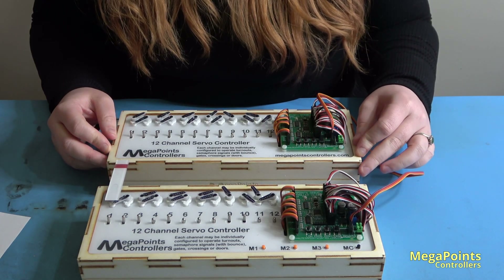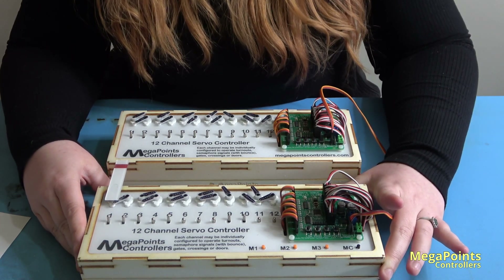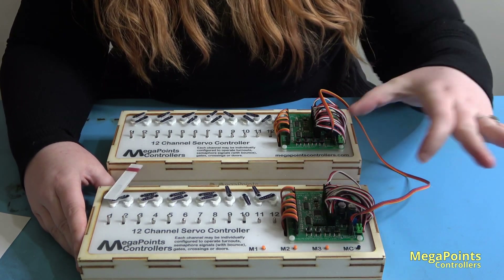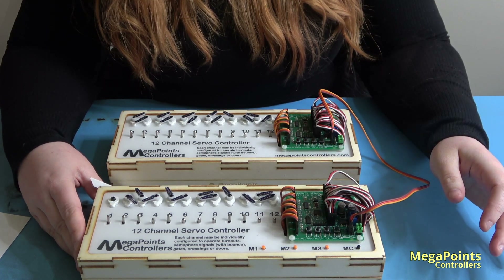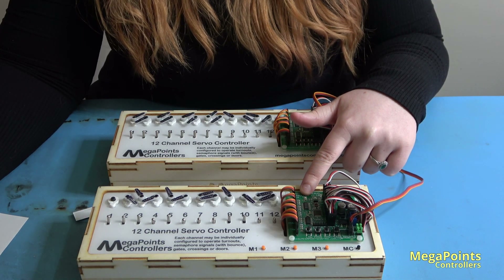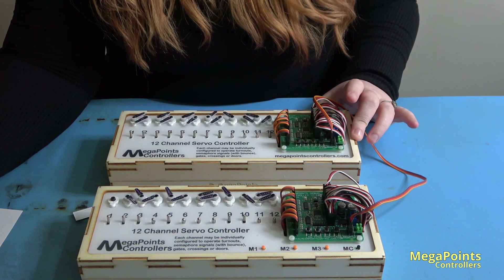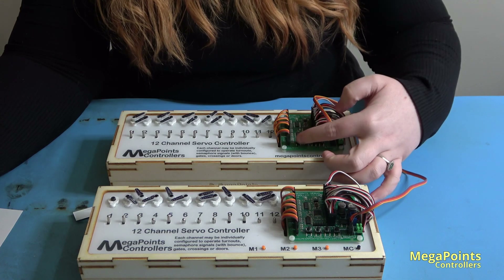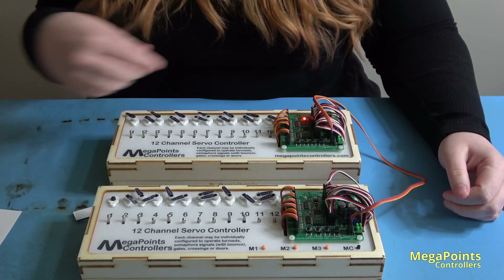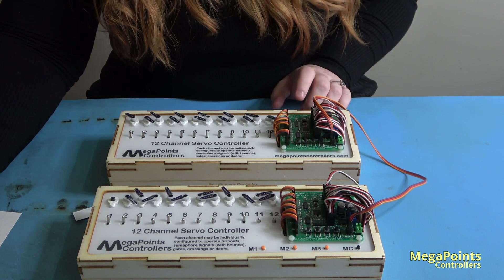To turn the slave board into a master, power off and wait. Hold down the high button and power on. Observe the heartbeat LED — it begins to flash immediately. To turn the master board into a slave, power off and wait, then hold the low button and power on. Confirm the LED's alternate flash and the network address is set to two.